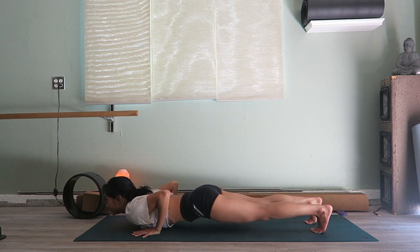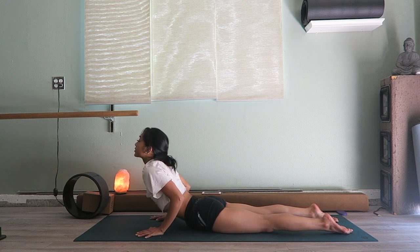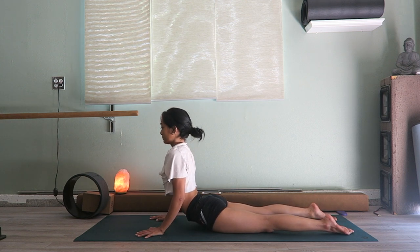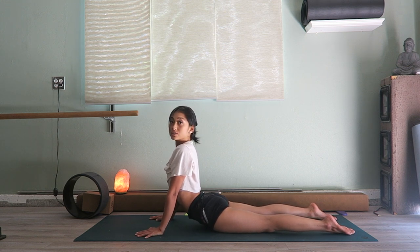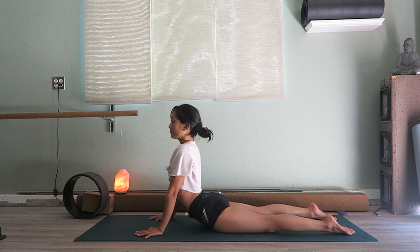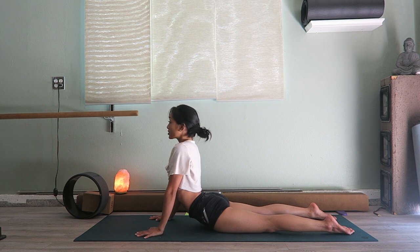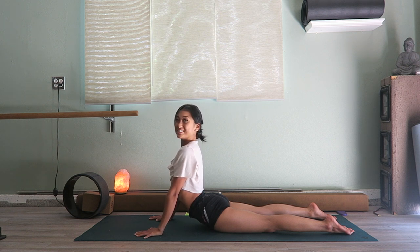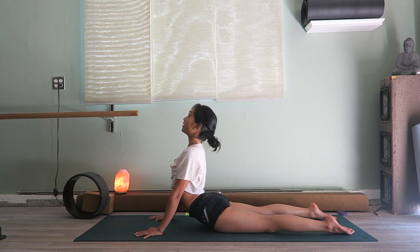Lower all the way down, untuck the toes, and open up for cobra. Even in cobra, in all your back bends, you should be trying to tuck the tailbone under as if you're trying to scoop the pelvis forward. You can't really see it in this position but you can feel that motion — it helps protect your lower back. Make sure you're tightening your glutes, pushing that pelvis forward when going into your back bend. It allows for a more open, long spine.